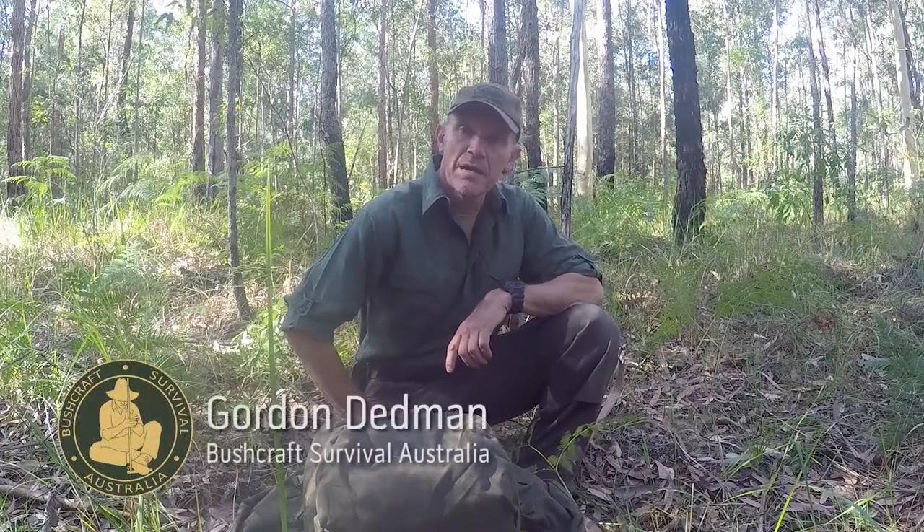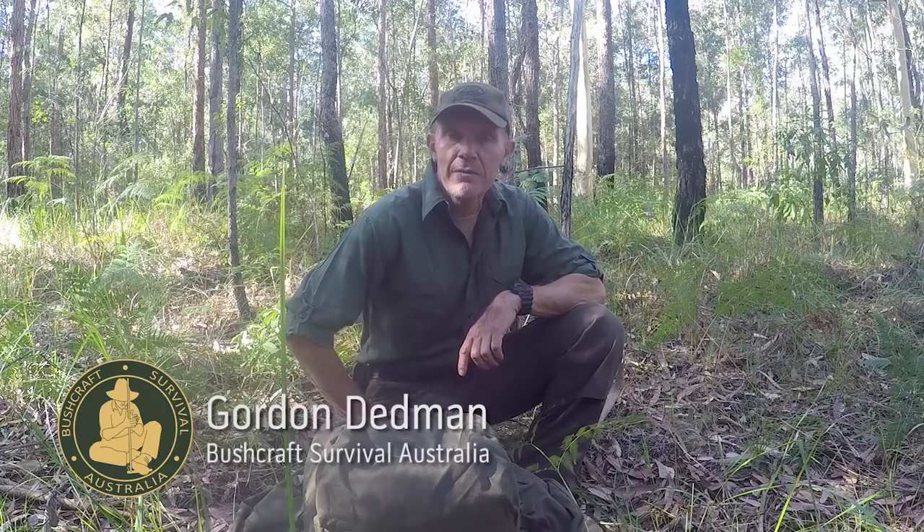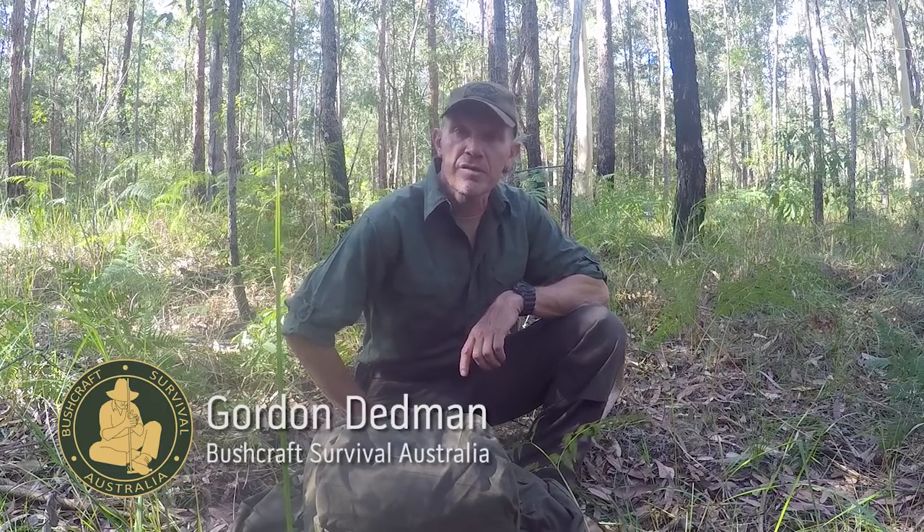G'day, my name's Gordon Dedman and I'm the founder of Bushcraft Survival Australia. In this series we're going to be looking at various aspects of Australian bushcraft, survival and outdoor bush skills. In today's episode we're going to be having a look at how to erect and set up an Australian Army Hoochie.